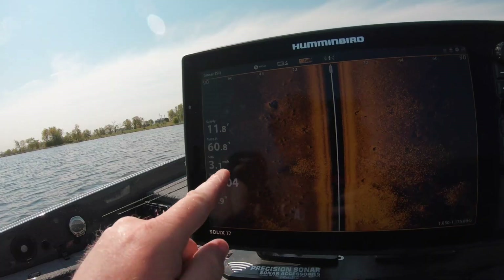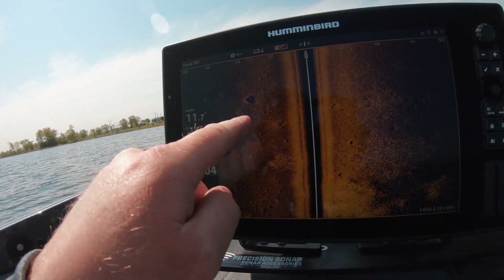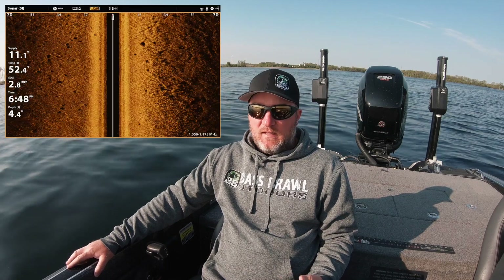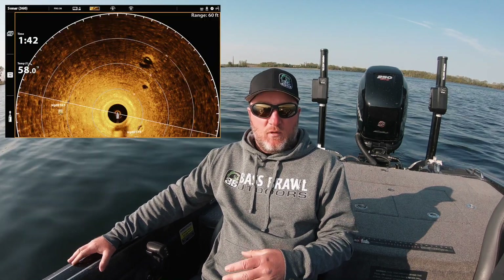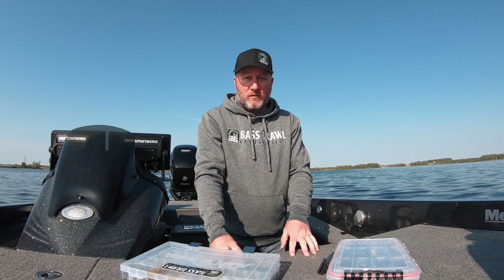The key you're gonna see today is we've been finding them not up along the cattails where I usually like to find beds, but out in the middle of these bays. We just pull into a bay, use side imaging, go across the bay, and look for the big beds they've been building. When you find the sweet spot, you might find 15, 20, 25 beds in one big area — that's where we're fishing. I'm hoping they're just milling around in that general area, because it's a lot easier to catch them than when they're locked down.